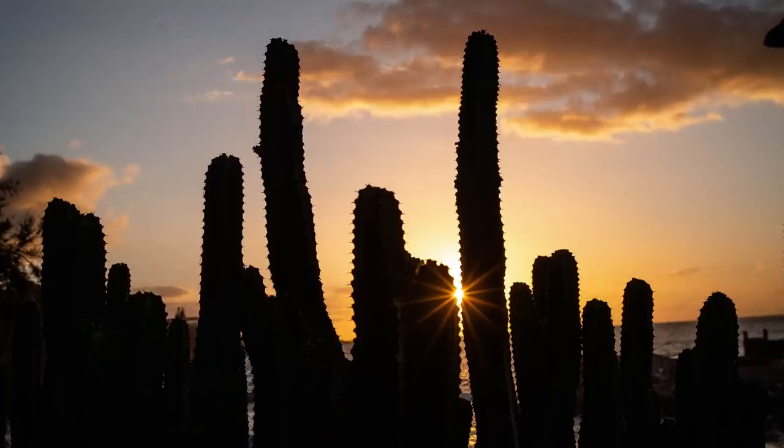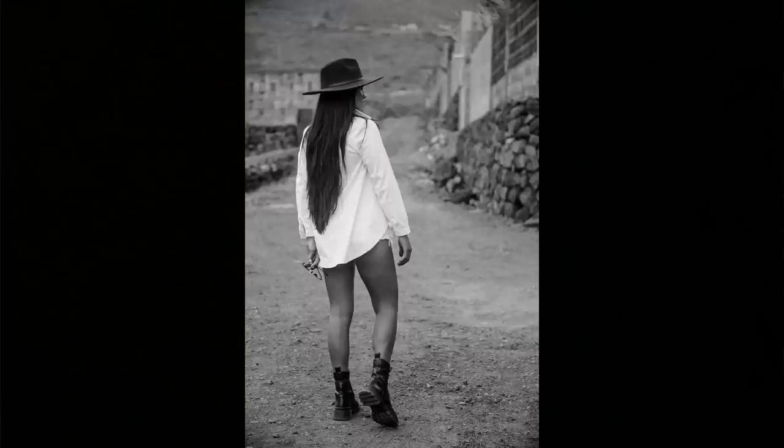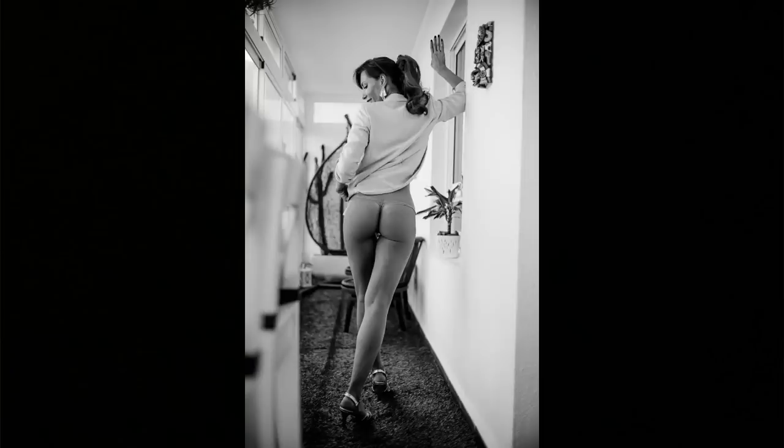Hello, Matt here from MrLeica.com. So my situation today — I'm out in Tenerife getting out of the UK to do some model shoots, which was a great opportunity for me to test this camera fully and to really put the camera through its paces.